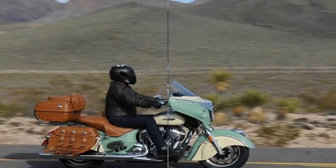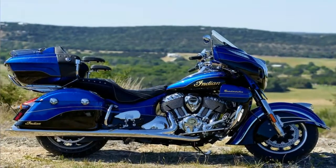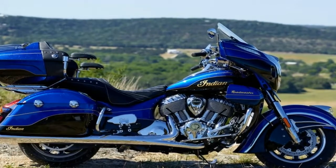A 7-inch touchscreen and a 100-watt audio system with weather band. Basically, the Roadmaster Classic invites you to pack your stuff and go.